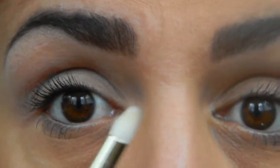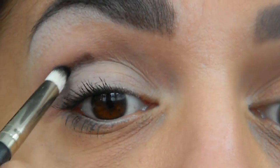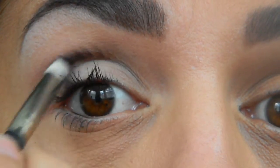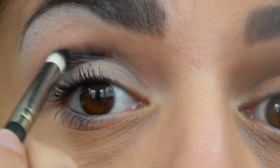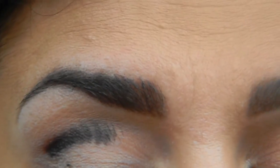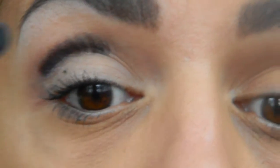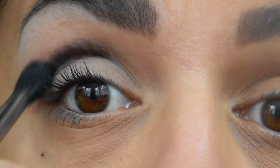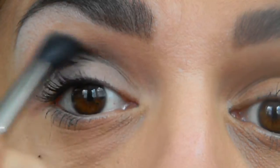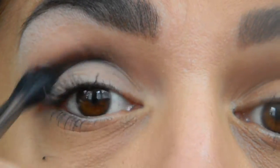Now I'm going to go in with my black using a small Mac 219 brush. I'm not going to go all over right away — I'm just going to put it where I want, very softly, and get it in the general area. Then I'm going to go in with my Mac 224 and blend that out ever so lightly. I don't want my look to be muddy, so I'm going in really lightly and softly, just incorporating the two colors until they become one.